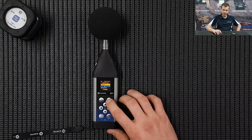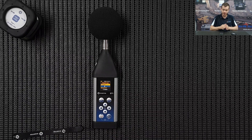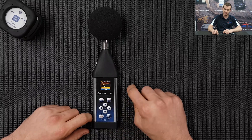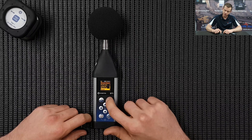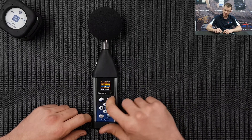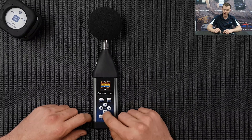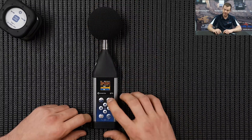Scroll down to Spectrum - this is where we need to select our parameters for the one octave measurement. Go down to Detector and we're going to do it in Slow, so the spectrum is going to be A-weighted one octave bands in Slow. Press Enter. Now scroll down to Range and make sure that's set to Low as well. Press Enter to save. Scroll down to Compensation Filter - Microphone on - and we want to switch the windscreen on as well, which is the SA22.